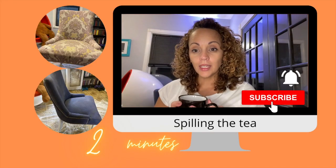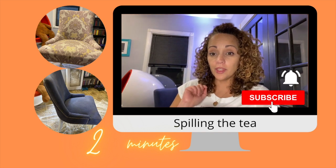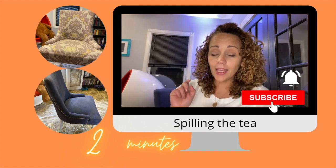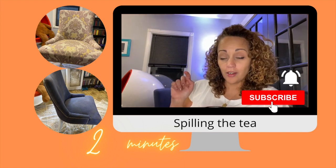I'm going to show you how I took this chair from Facebook Marketplace and turned it into this chair — yes!